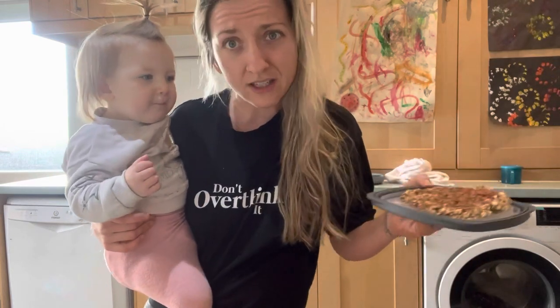Having said that, they are very delicious cookies and every once in a while you've got to treat yourself — just not every single day.